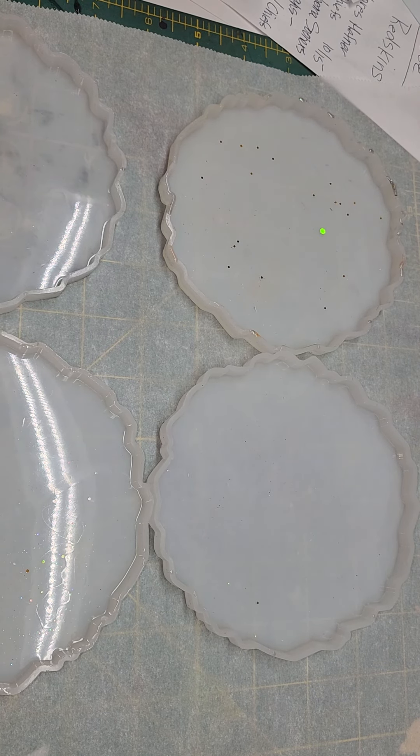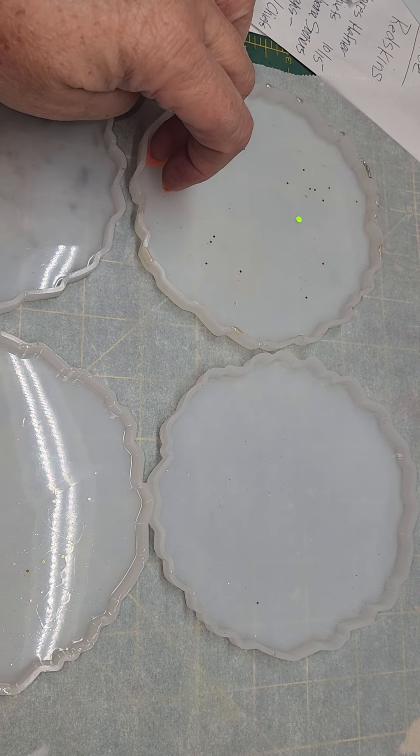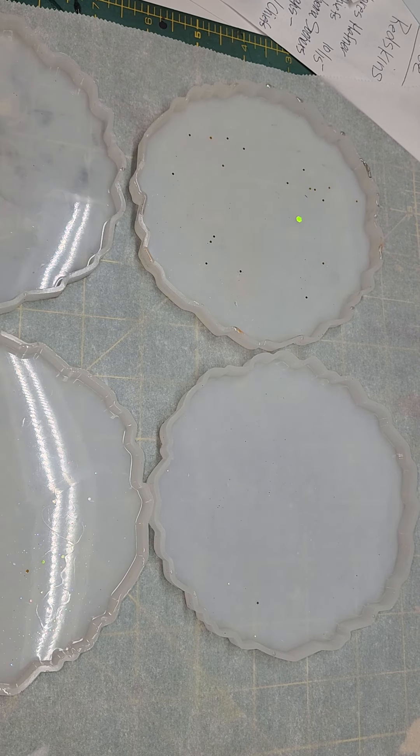Today I want to show you how to make these coasters. They are a silicone mold. They hold about 90 ml of epoxy. I do it in two layers because I want to put a decal on them. I use Promarine epoxy. I'm going to make these coasters black and silver.